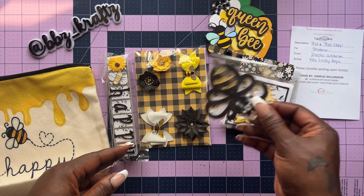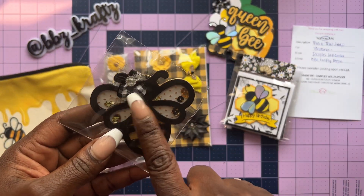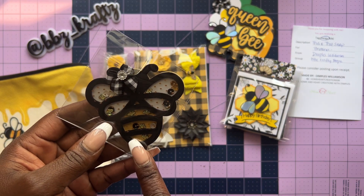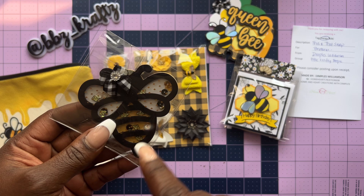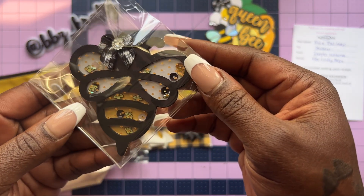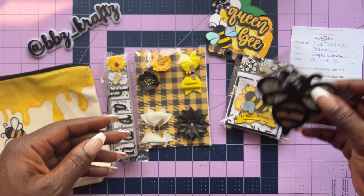Look at her shaker! I love the bow. She has the little bee clay pieces and then added some black, gold, and white on the inside. Really pretty acetate — she used some decorative acetate for her shaker. That is so stinking cute.